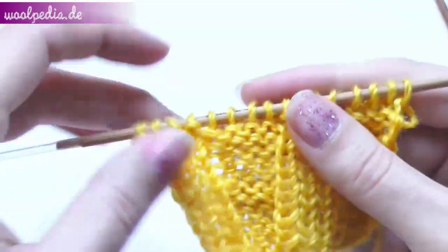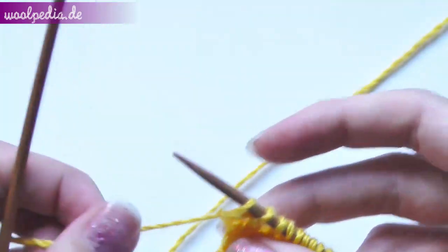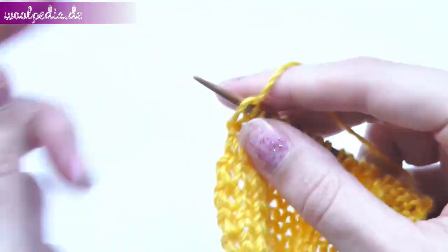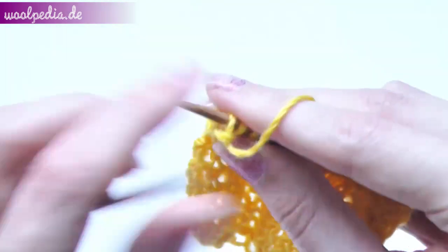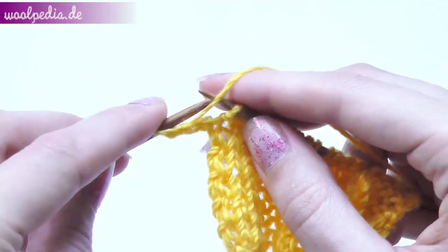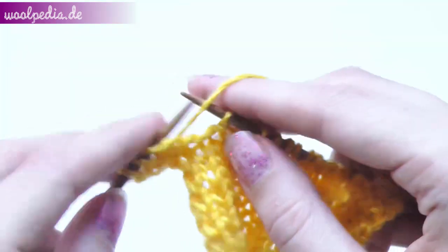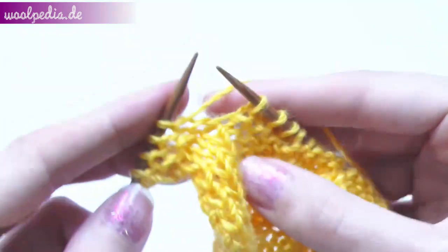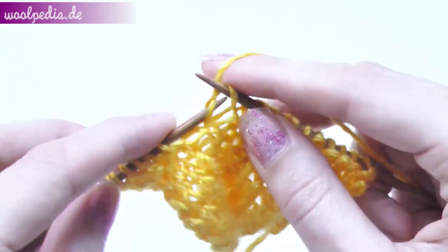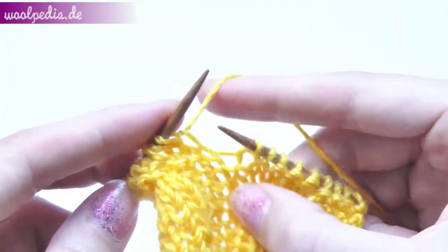Now you should see that our pattern changed. From row two we will knit as before — here we see the purl stitches and we will purl through the front loop, and we knit through the back loop. Our stitches are twisted in the right direction, so we will knit all the other rows as usual.